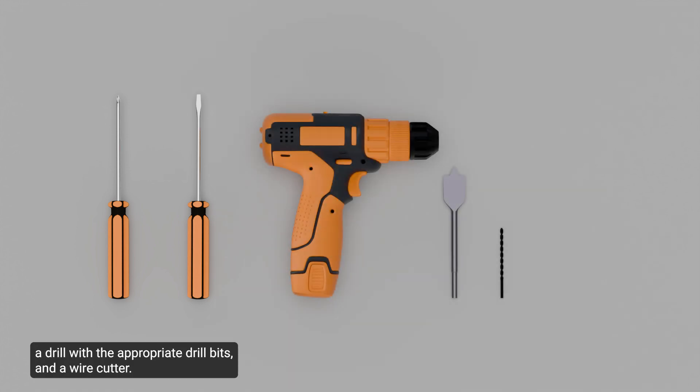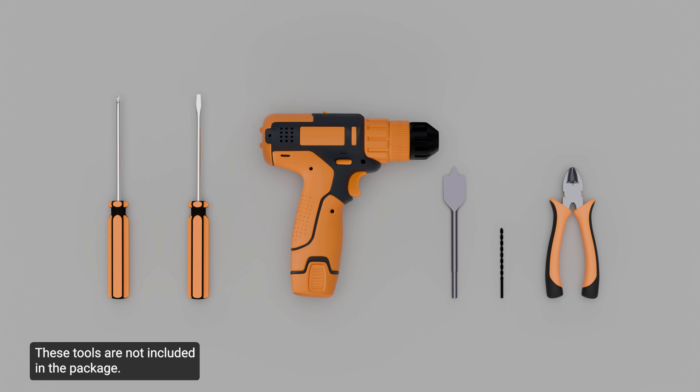To complete the installation, ensure you have a Phillips screwdriver, a small slotted screwdriver, a drill with the appropriate drill bits, and a wire cutter. These tools are not included in the package.